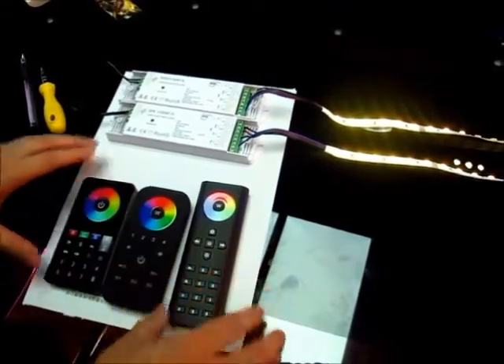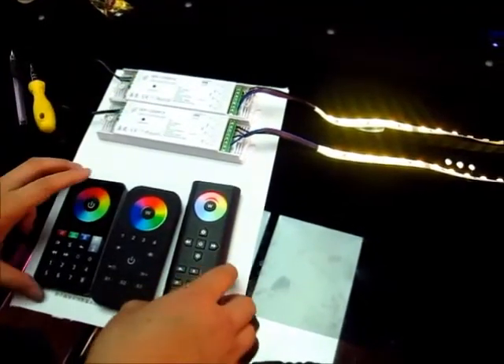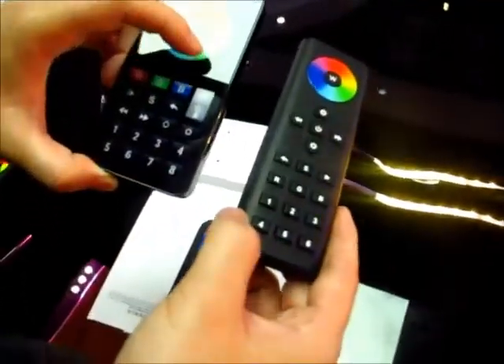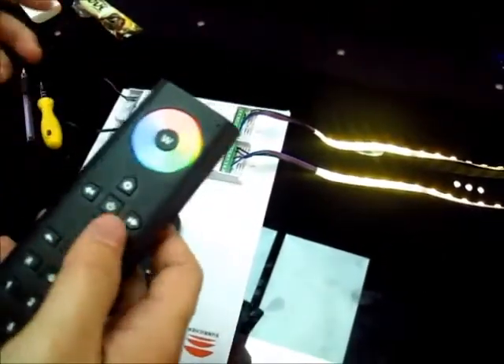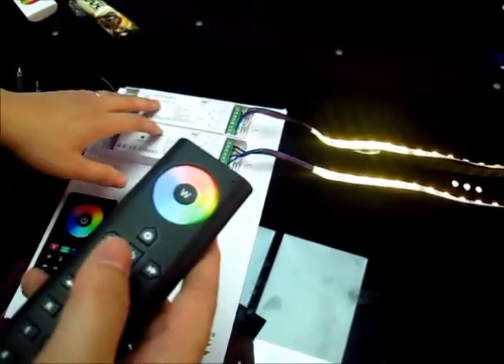These three remotes can work with the same receivers, and these two remotes are very similar — the buttons are nearly the same. Today we just introduce this one, because the other one has already been introduced in other videos. First, we are going to match the master remote with the receiver. We are going to match this one first.